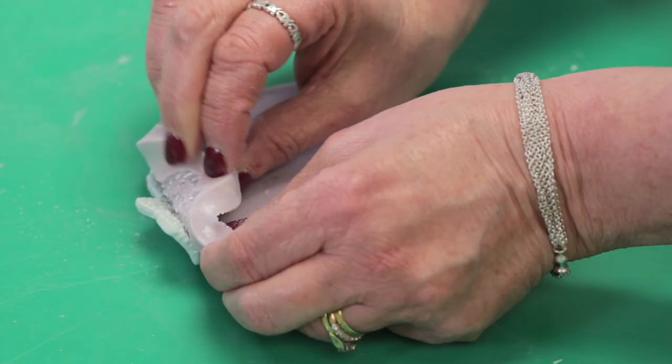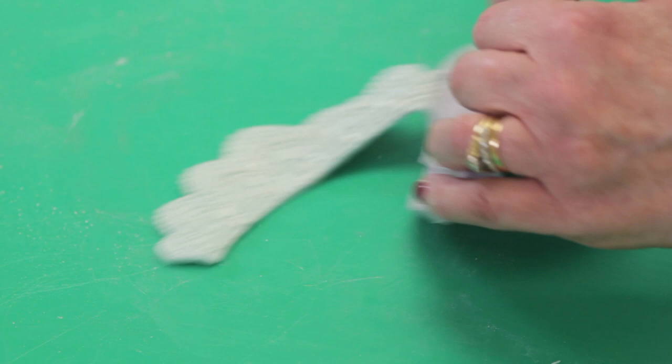Now we've removed the paste from the mould. Just bend the mould back and bend it away from the mould — that's how easily it should come out.